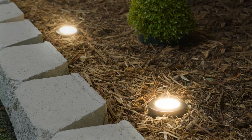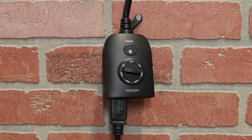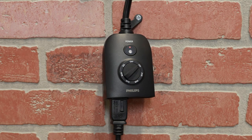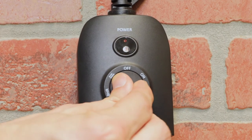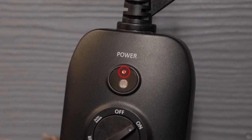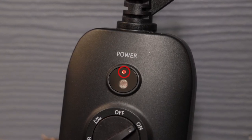The timer automatically activates in low light situations. To provide continuous power, rotate the dial until the indicator arrow aligns with on. Connected equipment can also be shut down by selecting the off option. For convenience, the indicator LED shows when connected devices are activated.